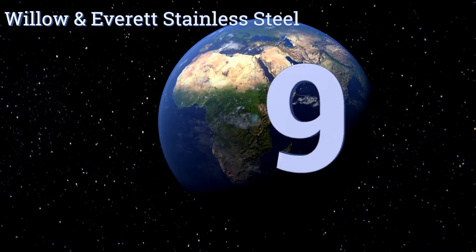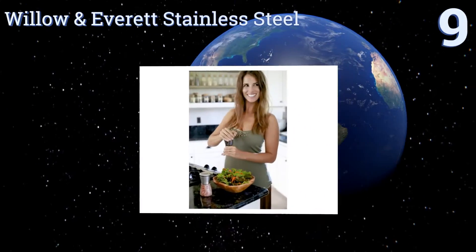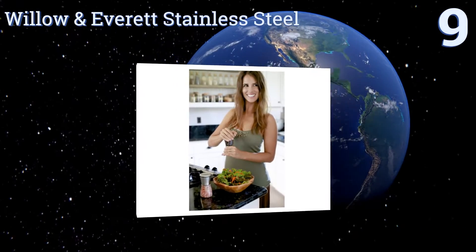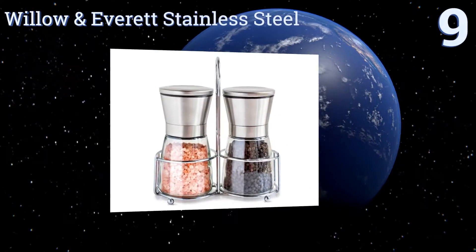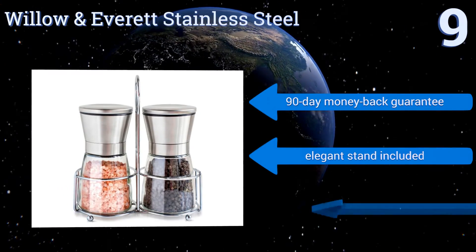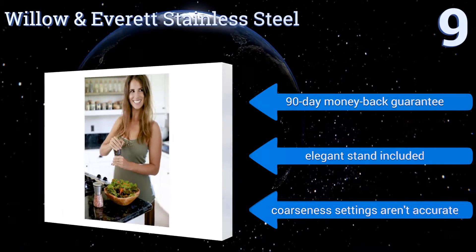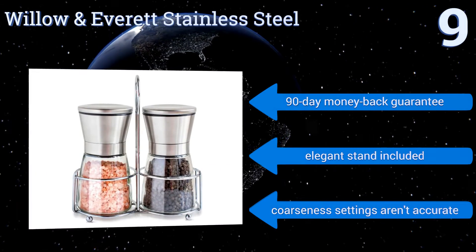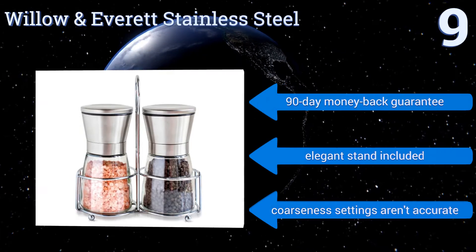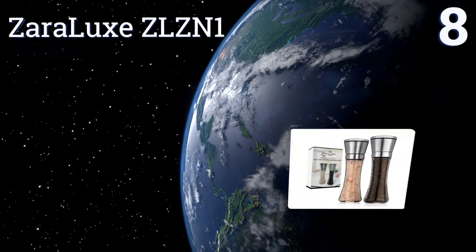Starting off our list at number nine, the Willow and Everett stainless steel set is crafted from both high-quality glass and polished metal. Each grinder is equipped with a reservoir that holds up to three-quarters of a cup of salt or any other spice, which significantly minimizes your need for constant refills. It comes with a 90-day money-back guarantee and an elegant stand, but the coarseness settings aren't accurate.